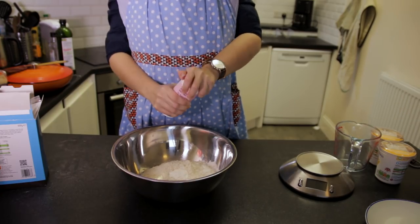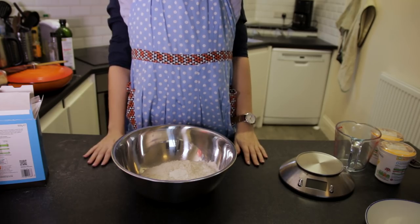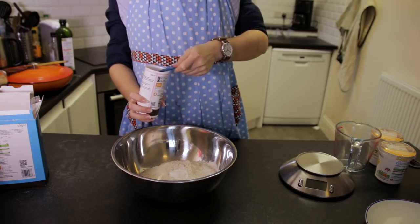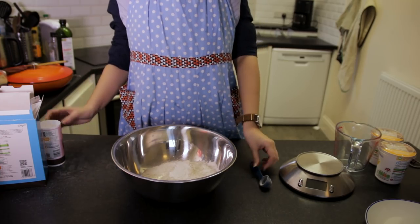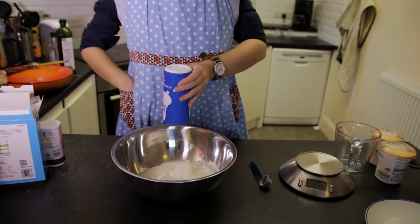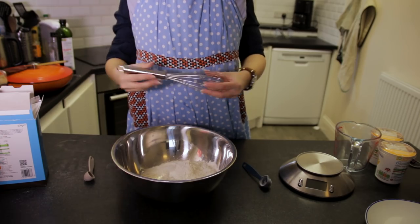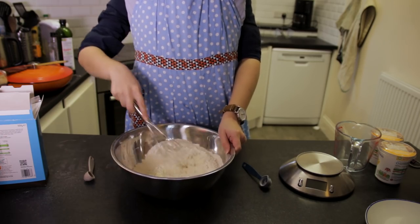That's also called cornmeal in the United States, I believe. We will also be adding one teaspoon of baking powder, and we'll also be adding salt — maximum a teaspoon, I would say. Don't go over that. I'd say that a teaspoon is actually a little excessive; I would aim more for half a teaspoon or around that amount. Grab a whisk and mix all of those dry ingredients together so you've got a nice, evenly distributed mixture.